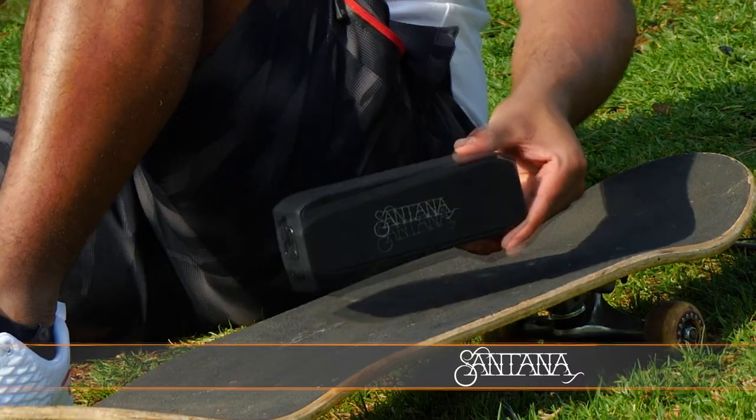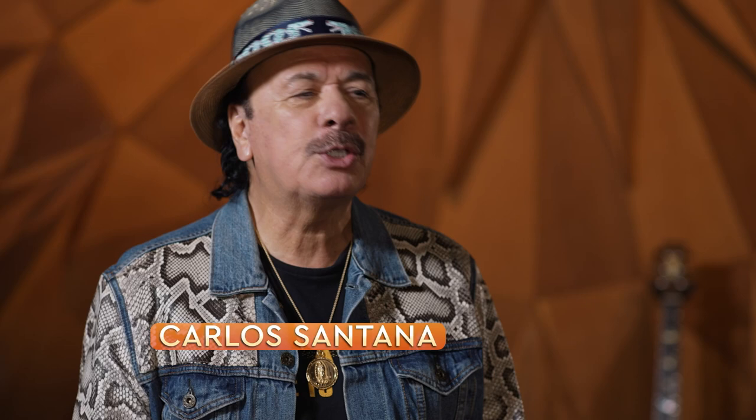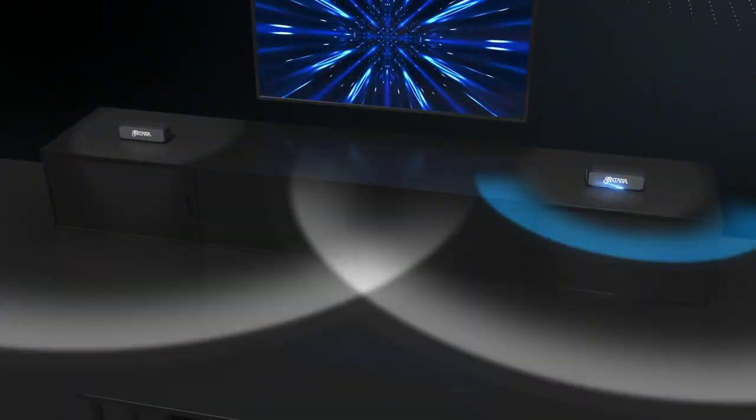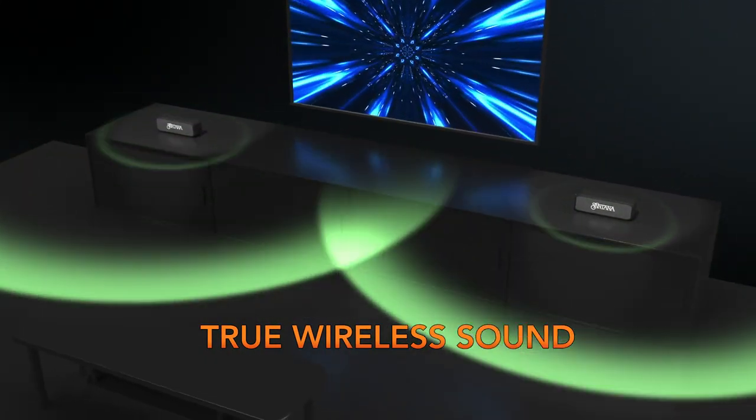Santana Samba is great to carry anywhere, everywhere and enjoy the fidelity of beautiful sound. And you can pair two Santana Samba speakers together instantly for true wireless stereo sound.